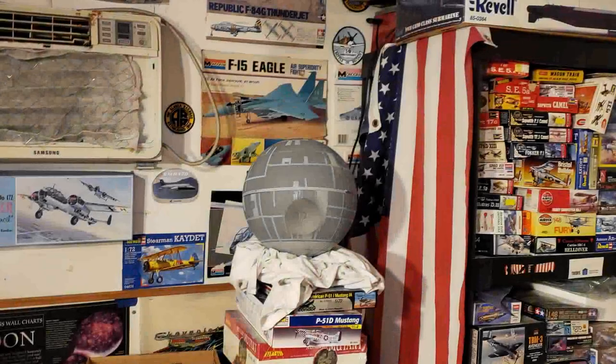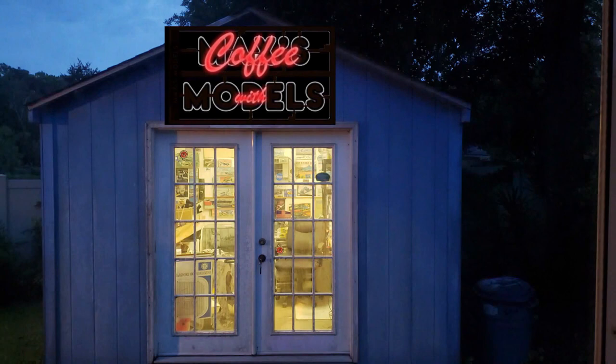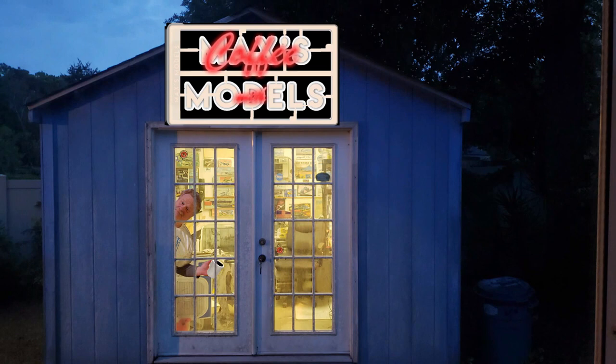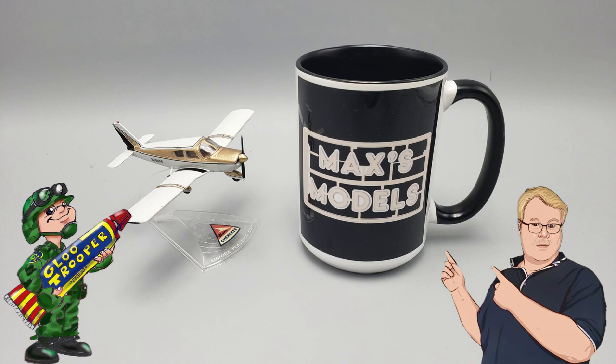Now witness the firepower of this fully armed and operational battle station. Good morning, Blue Troopers. I hope you're all doing well.